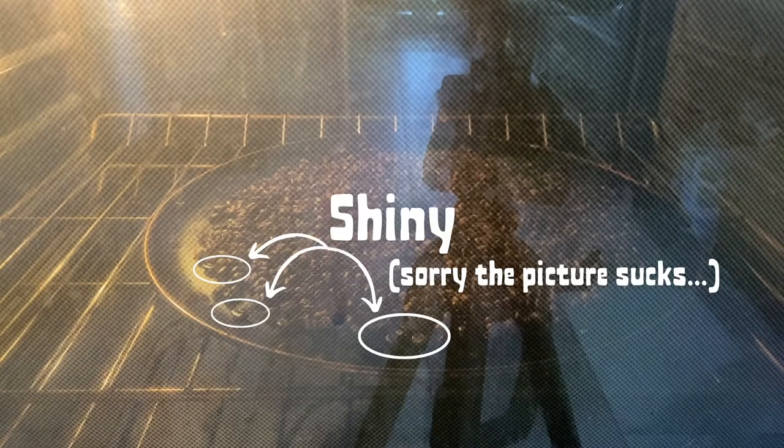Once I hear the second crack starting, I'll stay near the oven. The timer will usually go off around this time — about 10 or 11 minutes in. What I'm looking for is how shiny the beans get. At a light roast, you'll just barely start to see a little sheen on some beans — mostly matte and light in color. At medium roast, some beans will be darker and shiny. At dark roast, all beans will be dark and really oily and shiny. This can all happen very quickly — the difference between a light and dark roast can be less than a minute.